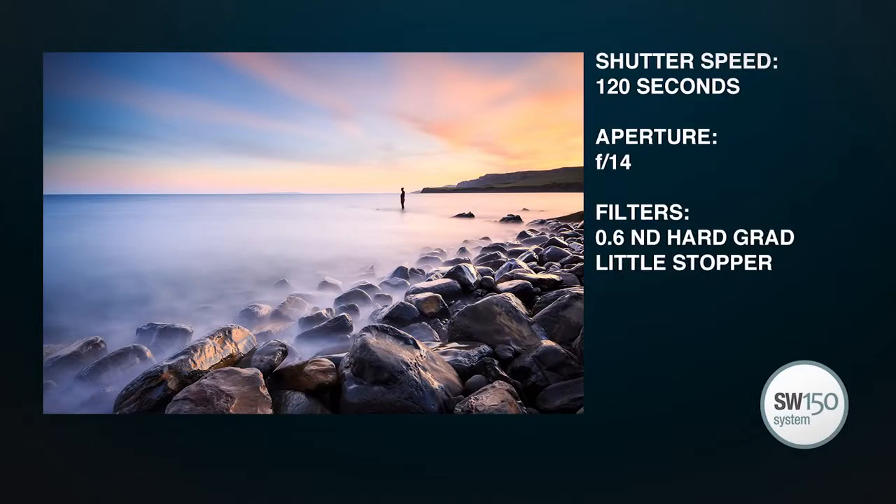Here's the final shot and I'm pretty happy with that. Lots of lovely colour — pink sky. The filters have done a fantastic job, so we've caught the full range of tones in the shot. It's just wonderful being able to use filters with these ultra wide lenses.